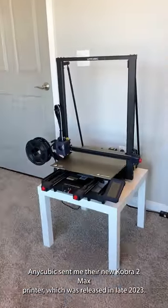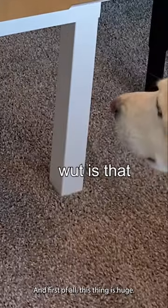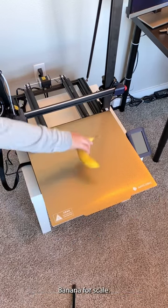Anycubic sent me their new Cobra 2 Max printer, which was released in late 2023. And first of all, this thing is huge. It has a build volume of 420x420x500mm, which is massive. Banana for scale.